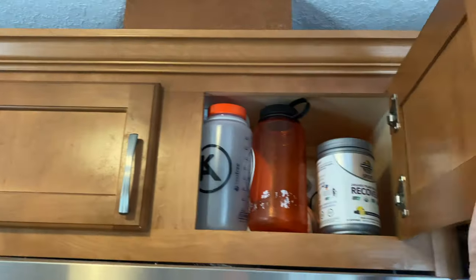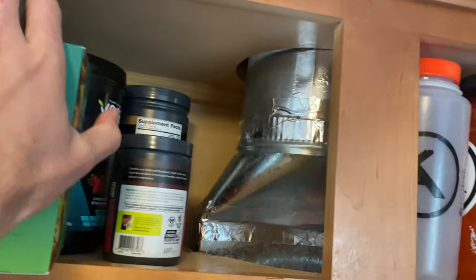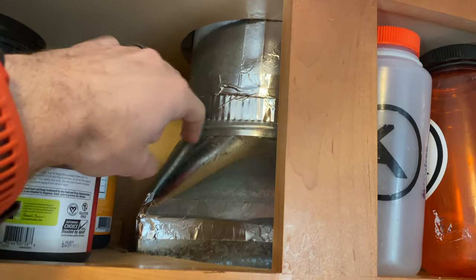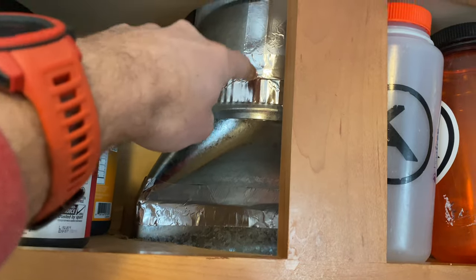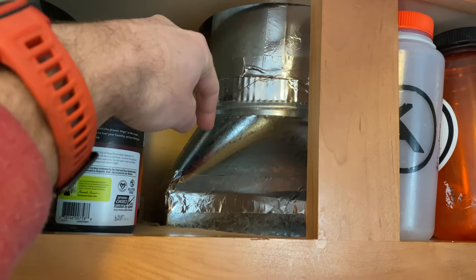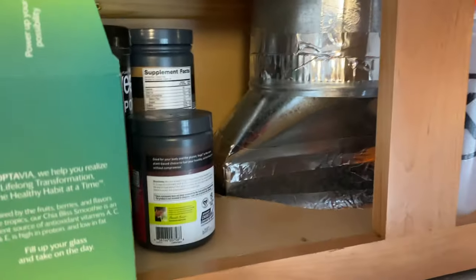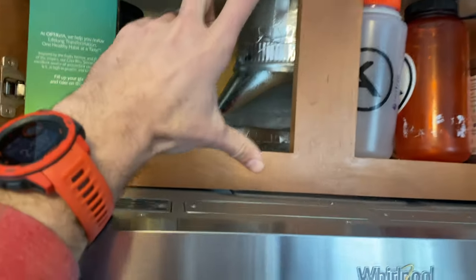I did hook it up to my existing duct system. You will need some of this — not duct tape, because you don't put duct tape on ducts. Get this actual HVAC metallic tape; it's much stickier and it's heat resistant. Go to the hardware store and get some of that stuff. It matched up perfectly with my existing duct and it looks very nice.